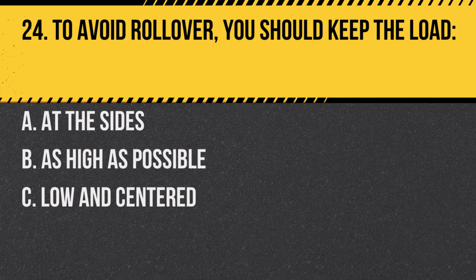Question 24. To avoid rollover, you should keep the load: A. At the sides. B. As high as possible. C. Low and centered. Answer: C. Low and centered. This maintains a low center of gravity, reducing rollover risk.